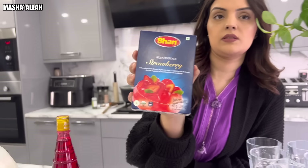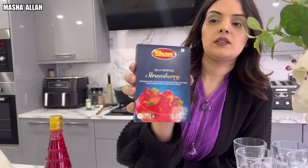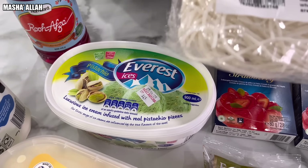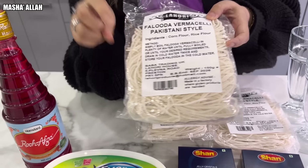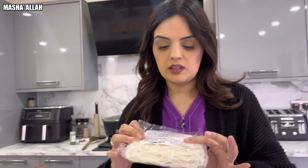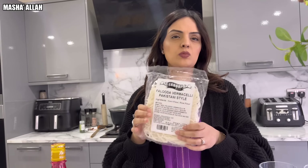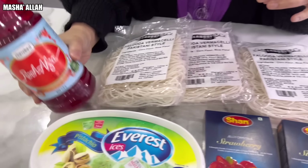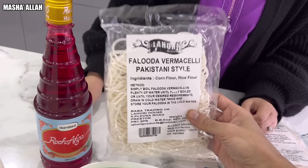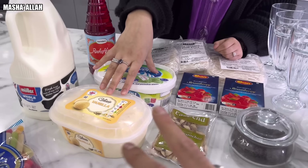Ingredients wise, we're using this brand here — Sian strawberry jelly crystals. And you've got your Everest. You can use the normal Savian or Vaminsali — you can use them from any Asian supermarket, any Pakistani supermarket. This is perfect for Faluda. Rooh Afza, milk, ice cream, pistachios for the decoration — garnishing.